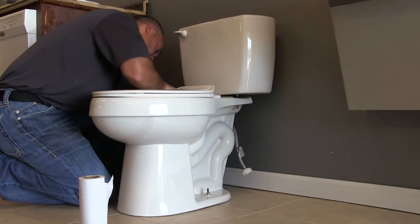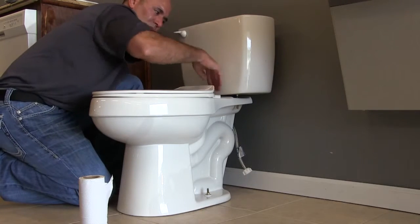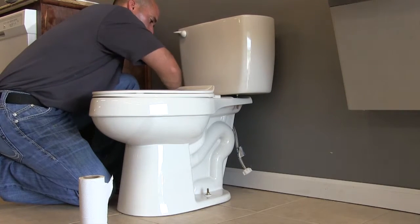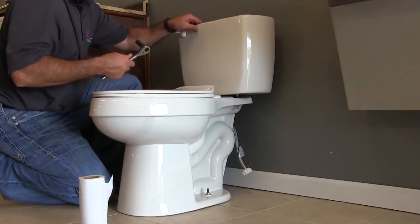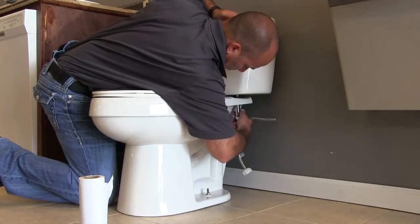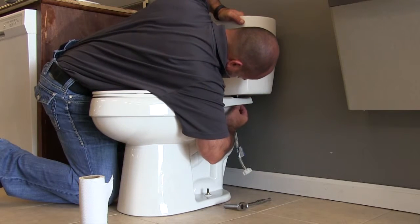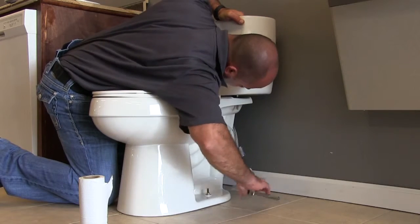While I'm tightening this up, I'll mention a couple of codes. The minimum clearing distance side to side on a toilet — so if you have a cavity in a basement with a back wall and two side walls — the minimum distance between the two walls is 30 inches, and the toilet needs to be centered in that dimension, meaning 15 inches from center of flange to each side wall.